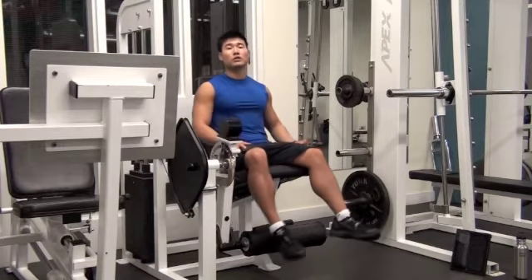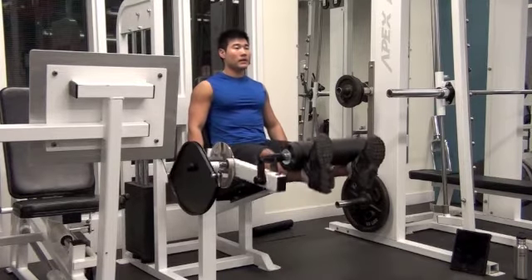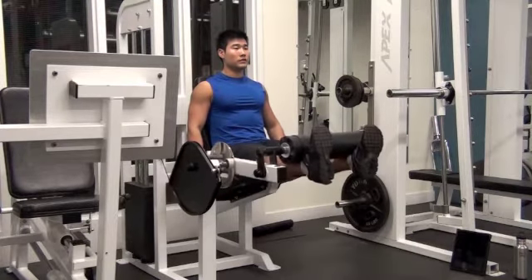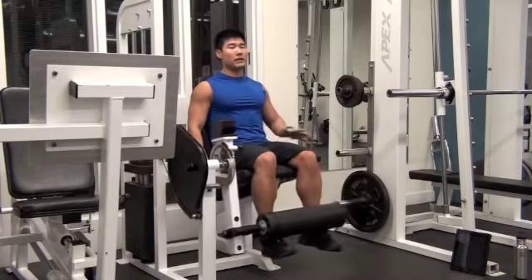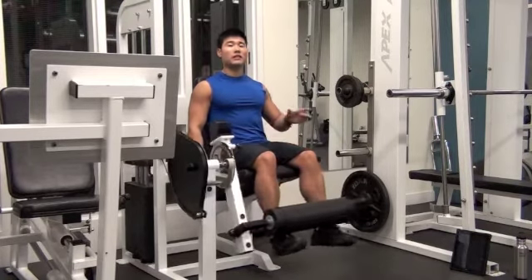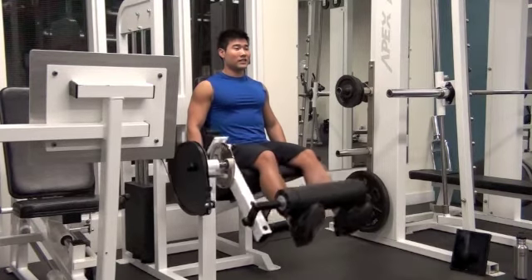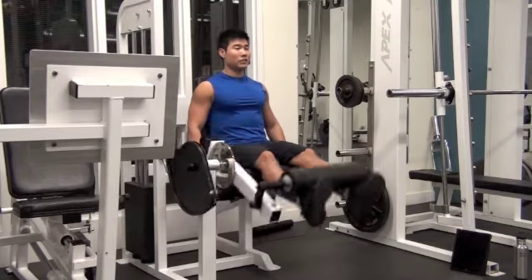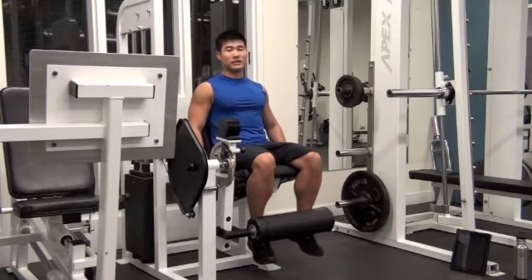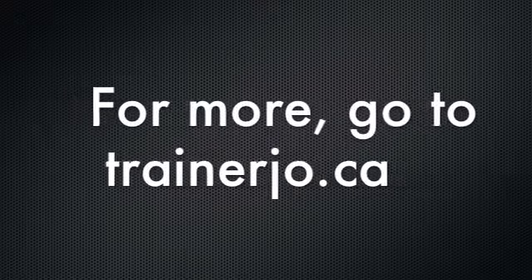Pick a good weight. Let's do 5 repetitions. 1 — and inhale down. 2 — slowly. 3 — I can feel my leg. This exercise makes your leg separation, like defining the quad muscles. Last one — and down. I can really feel my leg with leg extension.